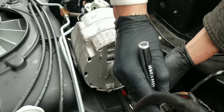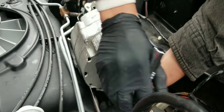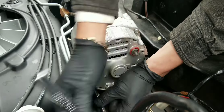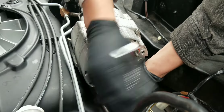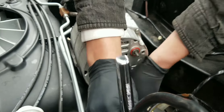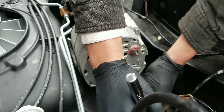Alright guys, today we are going to be replacing this alternator — got the new one there — and I've also got a new fan for it we're going to be replacing today. We've already got the battery disconnected. Now what we've got to do: I'll go ahead and take this air cleaner off, get this belt off, unplug this, unplug that, undo that, and then there's two bolts that hold it on at the bottom.